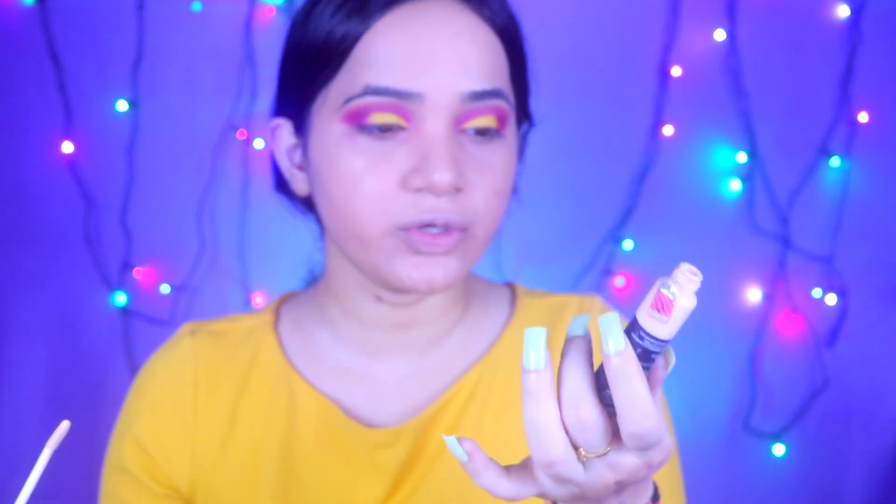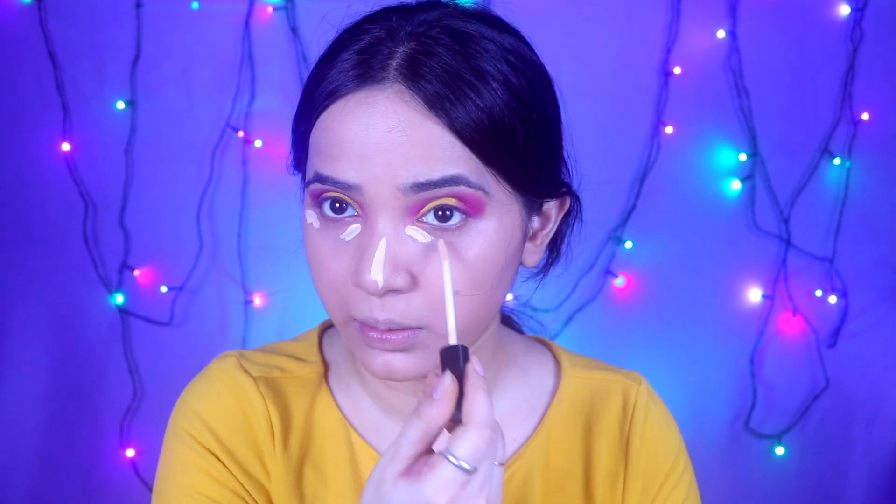Now I will work on my face. I have put foundation on it and applied concealer. I will apply Blue Heaven concealer on the under-eye area and add a little brightening effect on my face. I will blend it with light to medium coverage, giving a brightening effect to my under-eye area.